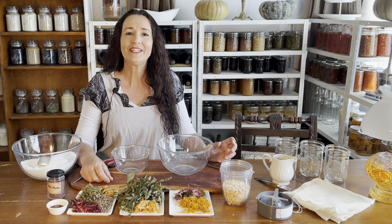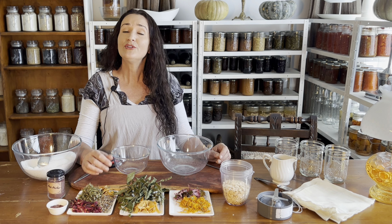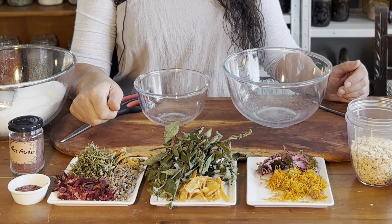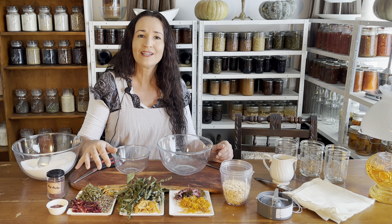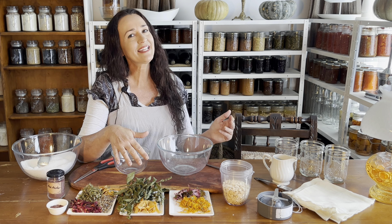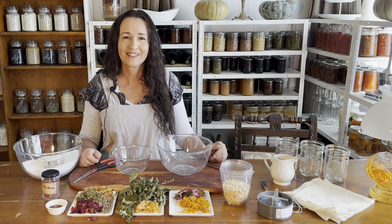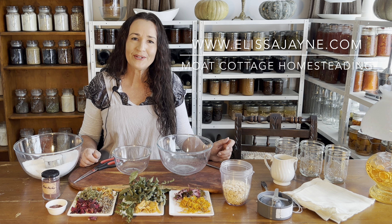Today I'm making three different herbal healing recipes for the bathtub using ingredients mostly from the garden that you can grow yourself. One recipe to relax, one recipe to unwind but stay alert, and the other is to heal. Hi guys and welcome back to Moat Cottage Home City.